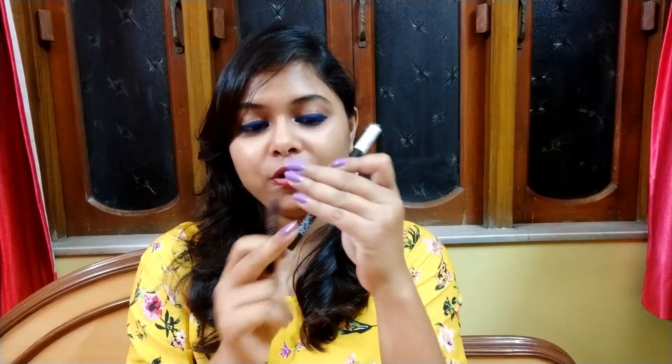I will review this product in comparison with the Maybelline Lasting Drama Waterproof Gel Pencil, because that is my favorite gel pencil. I will see whether this K-Beauty one matches up to the Maybelline or not.